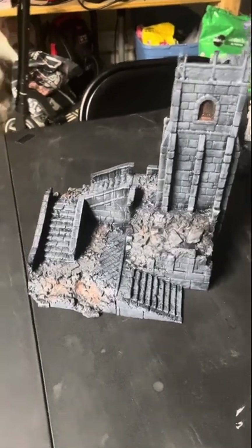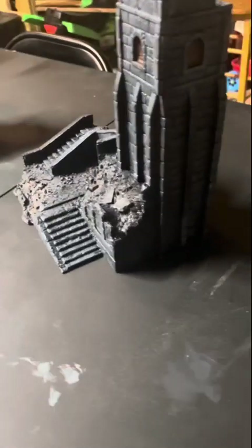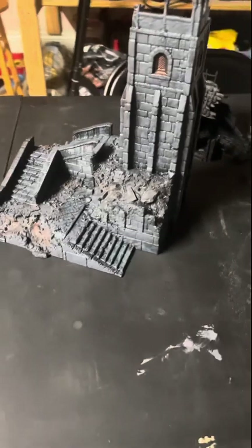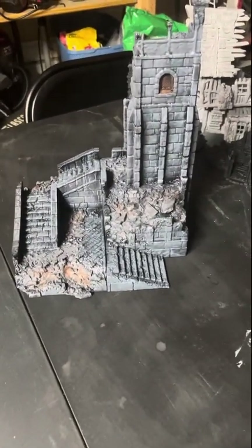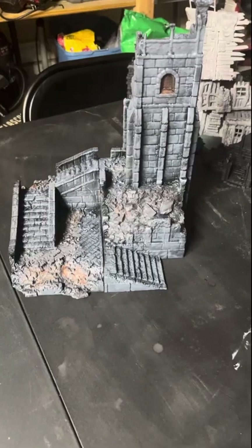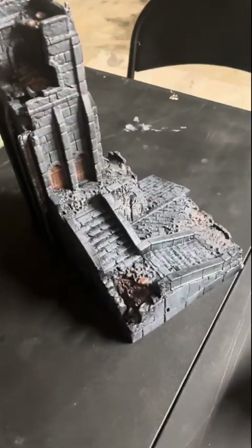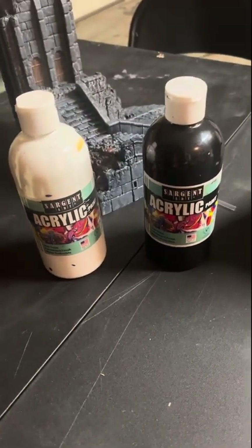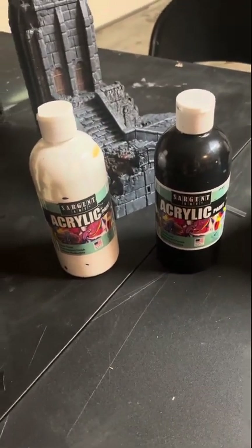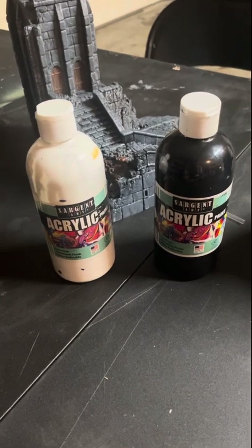And that's it. This is after the wash dries. So as you can see, this thing is not gonna win any awards — it's not awesome — but it looks good on the table, and that's good enough for me. These are the paints I used. These are just the cheapest paints that I could find — I think I even got these from the dollar store. But that's it. Throw this on the table and get to playing.